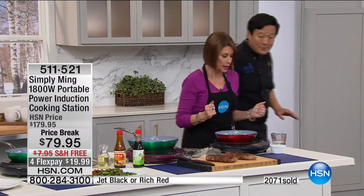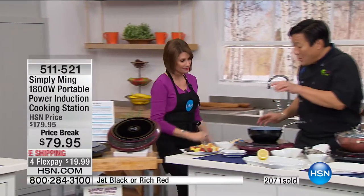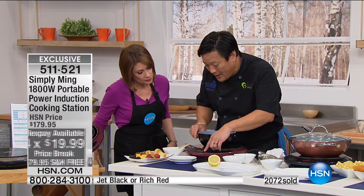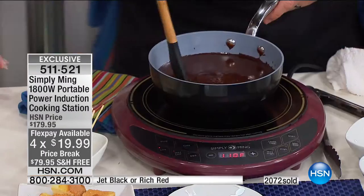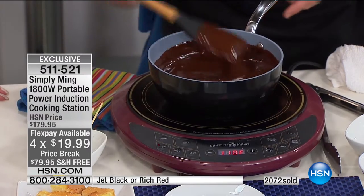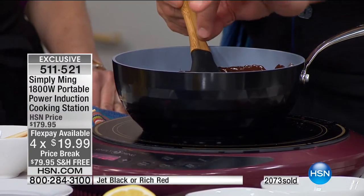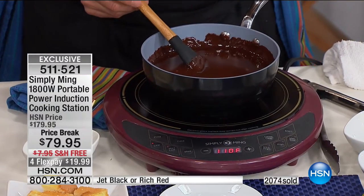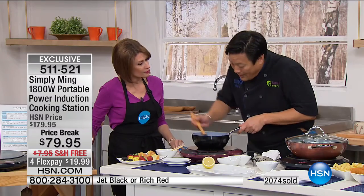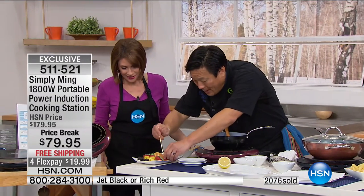We went from the highest possible setting on these burners, now we're going to go to basically the lowest possible setting. This is 110 degrees — the lowest is actually 100. 110 is perfect for chocolate ganache: the easiest, hardest recipe in the world. Easy because it's two ingredients — cream and chocolate. Hardest because if you can't control the temperature, if it gets too hot you burn the chocolate, you throw it away. If it gets too cold, the chocolate seizes, you throw it away. When it's perfect, it's like butter. It's like heaven.